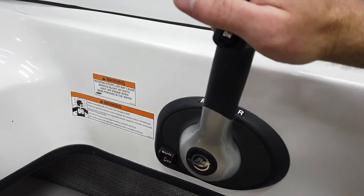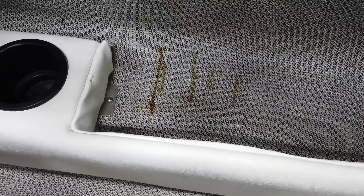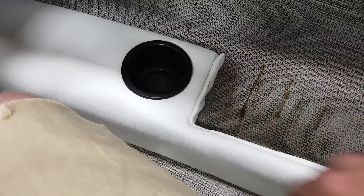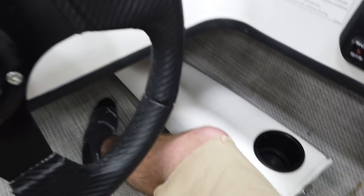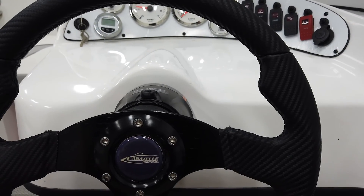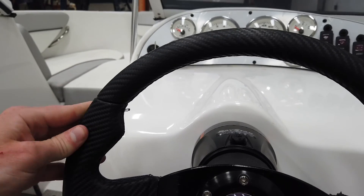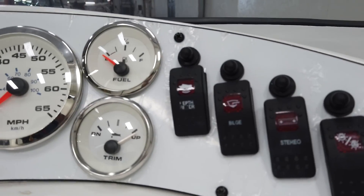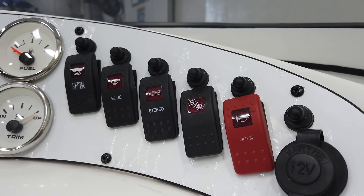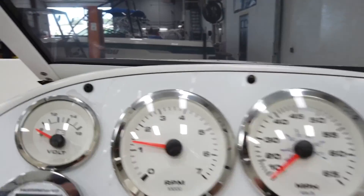We've got the throttle here, looks good. Below there are a couple of rough spots — not going to ruin your day, just a couple of stains. Cup holders on each side. Nice Caravel steering wheel with an almost carbon fiber-looking design — definitely not carbon fiber, but it looks like it. On the dash we've got depth finder, bilge, stereo, nav lights, and the horn. Clean-looking dash.